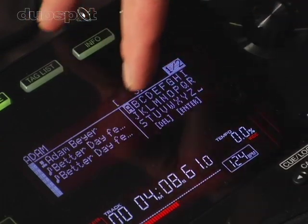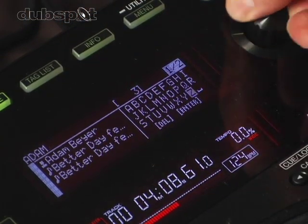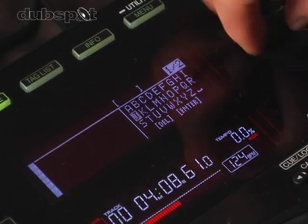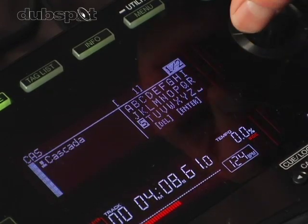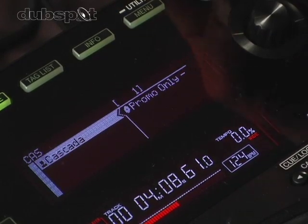If I go into search, I have letters right here where I can just type in what I'm looking for. You press down the rotary and then enter — and there's my artist.